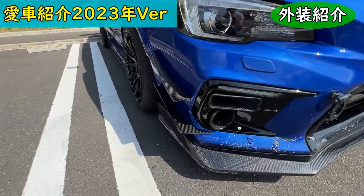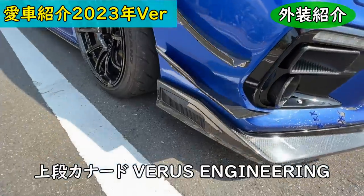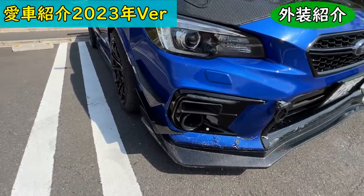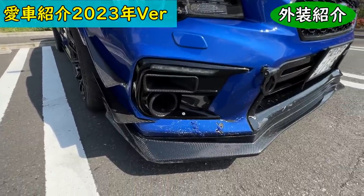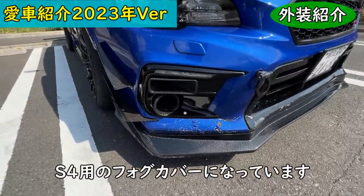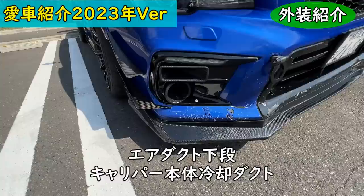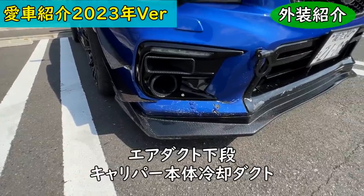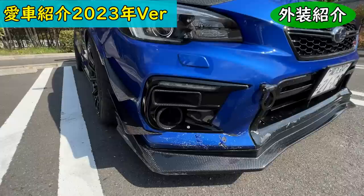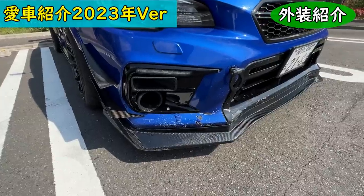This is the VELS ENGINEERING and APR PERFORMANCE VELS fog cover. For the S4, there are two air ducts — the lower one cools the brake caliper body itself, and the upper one directs airflow from the center into the brake rotor bell housing to cool it. This layout is designed because the car is heavy, which puts a lot of stress on the brakes.